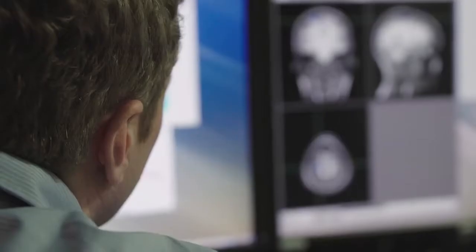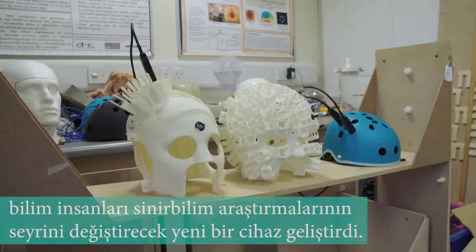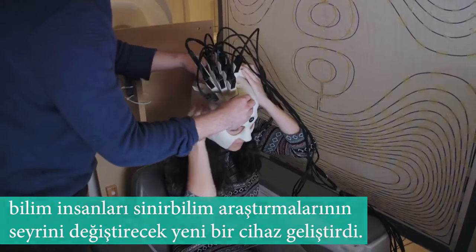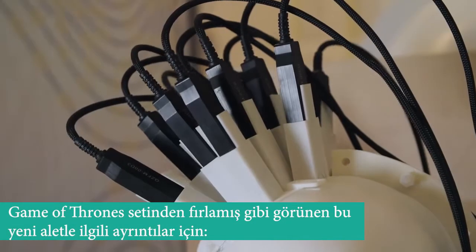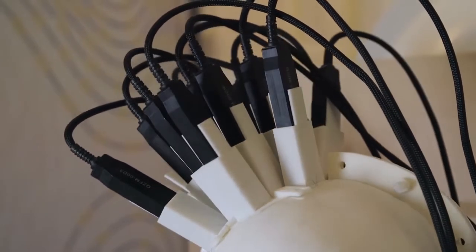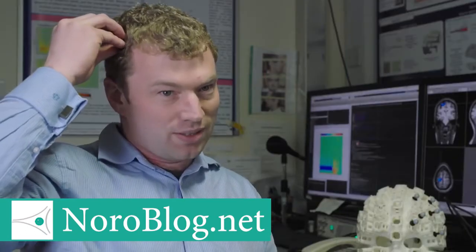All brain cells communicate with each other by passing tiny electrical currents. The quantum sensors we're working with are very light and their external surface is at room temperature. So unlike traditional sensors that have to be cryocooled, these can be mounted directly onto the scalp surface, bringing them into much closer proximity to the brain.